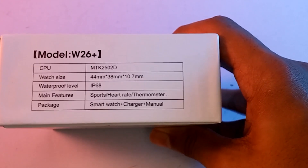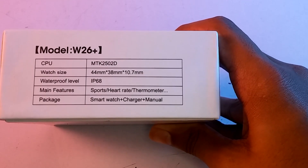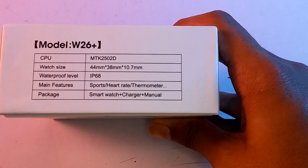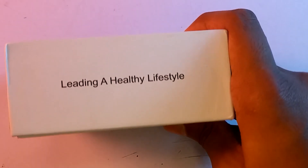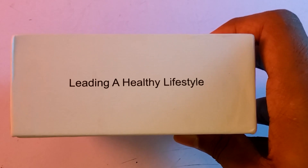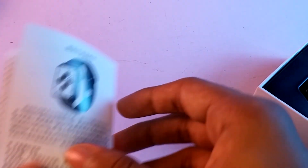You will use the smartwatch with CPU, IP68, and main features. We have to use this leading healthy lifestyle. In English, we have to use the user manual. We have to use the watch for maintenance.